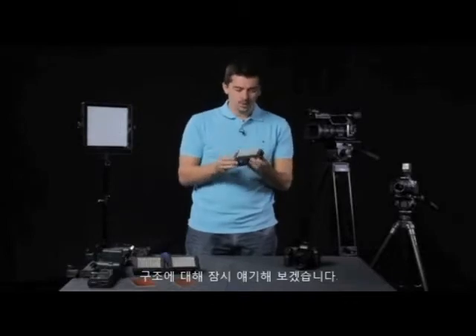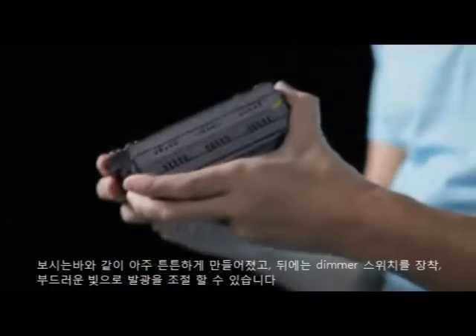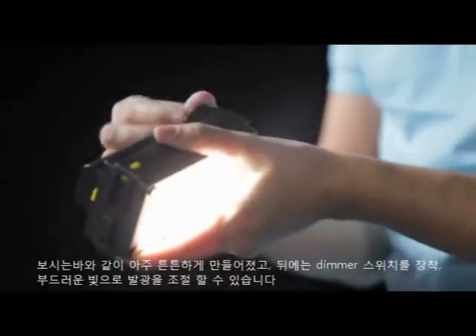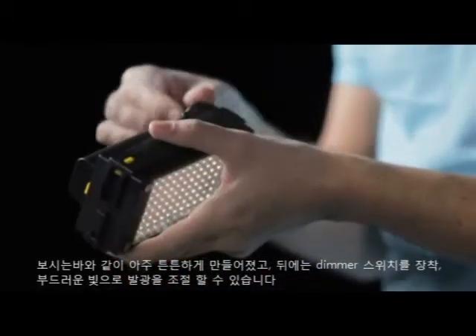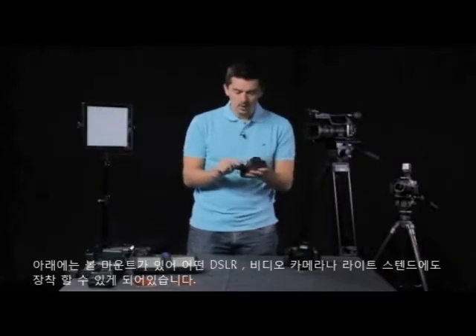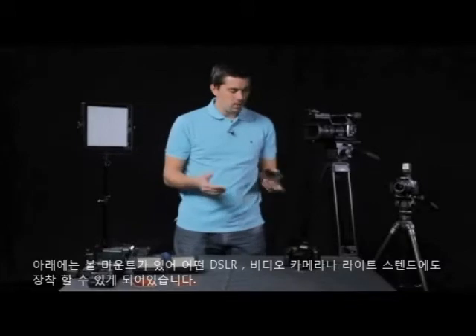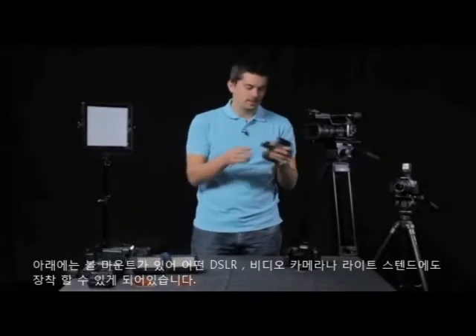Let's start first with the build quality. You can see it's a really solid little unit. On the back here you've got a dimmer switch which gives you a really nice smooth transition. On the bottom you've got a ball mount that fits onto any DSLR, video camera, or most light stands as well.